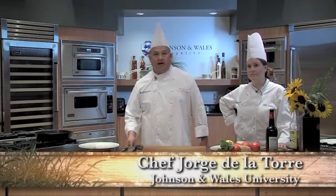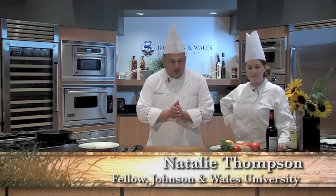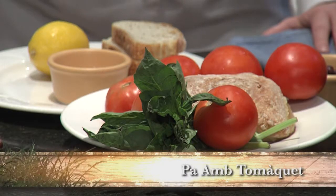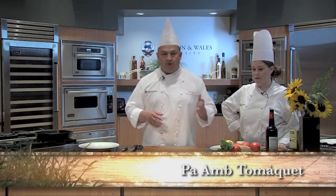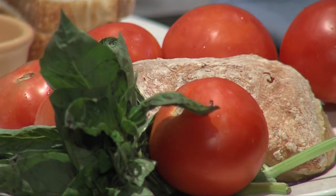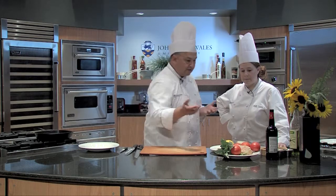Hi, I'm Chef Jorge Del Torre and this is Chef Natalie Thompson. We're here to do some late-season tomato dishes. I'm gonna do two classic dishes, one from Spain and one from Italy, that use tomatoes that could be beautiful or maybe not so beautiful. So this is what we're gonna do with these kind of tomatoes.